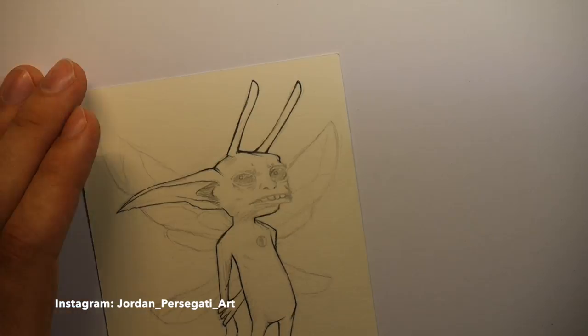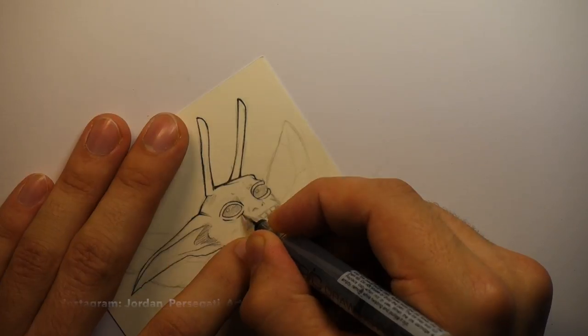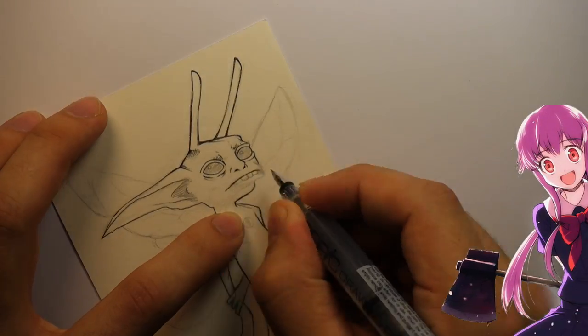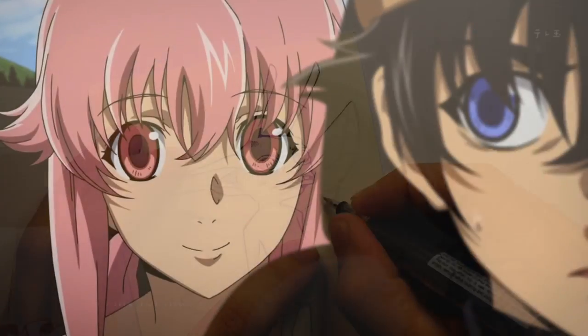Hey, what's up everybody? It's me, Jordan, and I'm back with another drawing video. This time I'm doing a Harry Potter themed drawing. This was a gift for my girlfriend, and she's currently angry at me, so feel free to let her know in the comments that she should stop being mean to me.